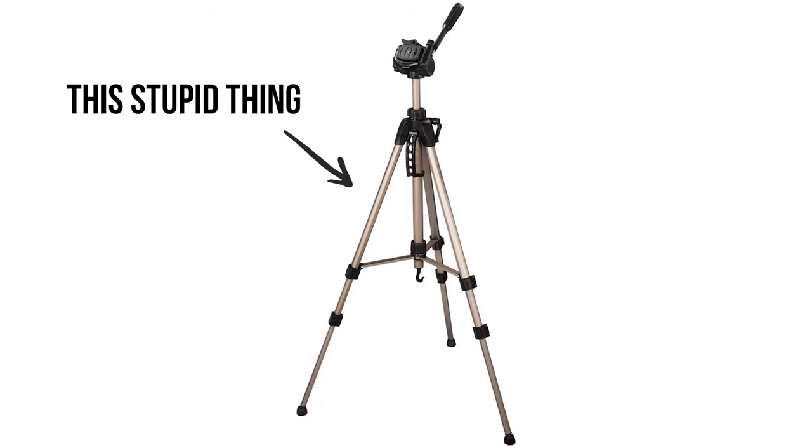Unfortunately, we all make the same mistake when we first start out: we buy a cheap no-name aluminum tripod that's heavy, not sturdy at all, and breaks if you look at it the wrong way. I made this mistake three times.